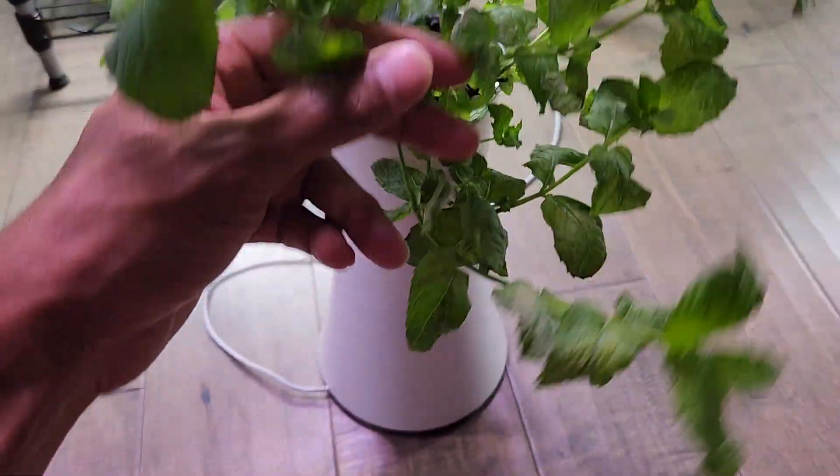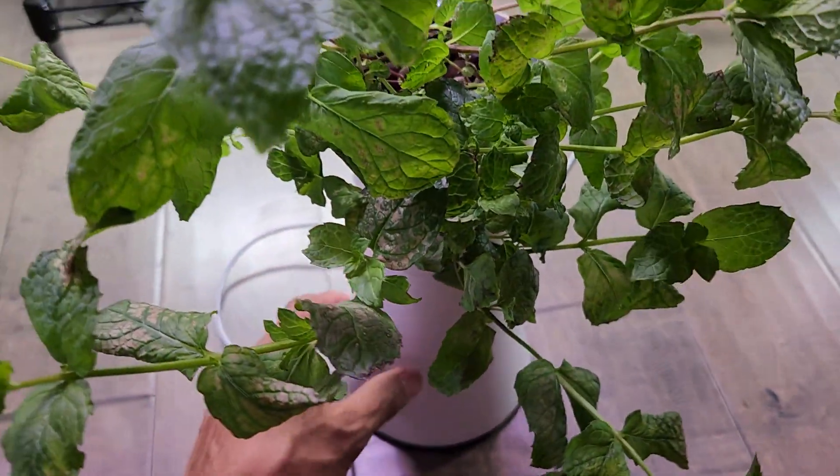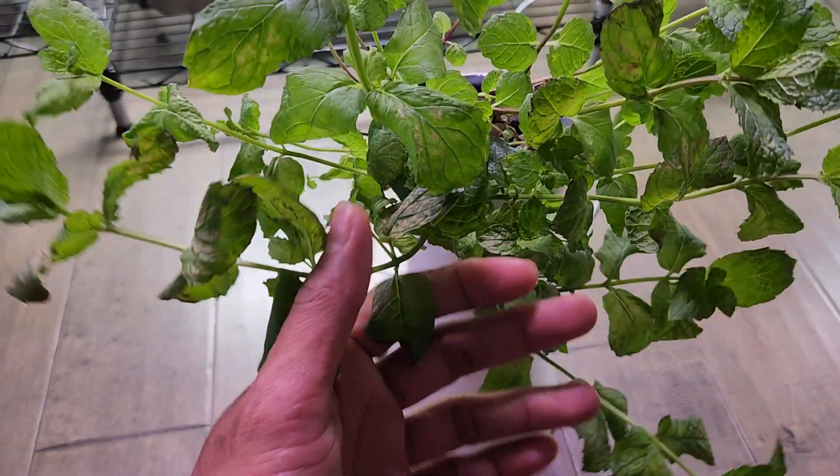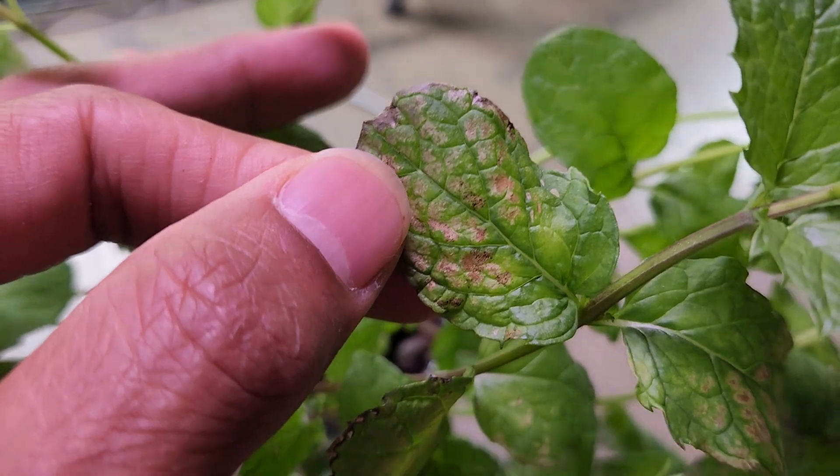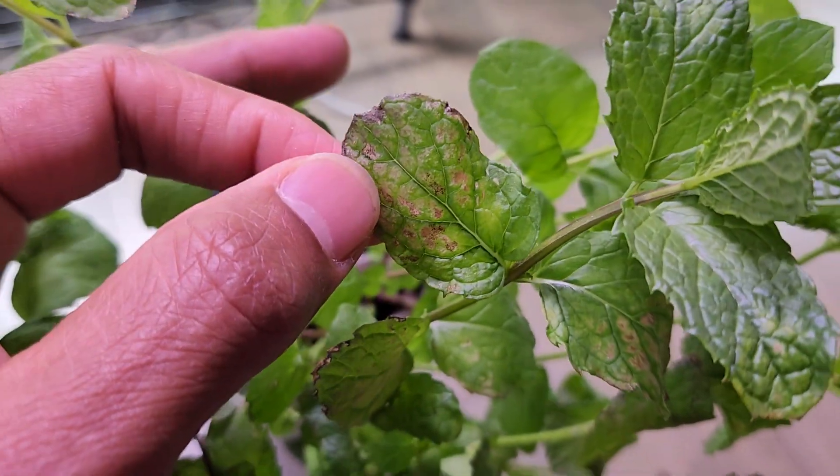Recently this bowl ran out of water and I didn't notice it, so the mint was running out of water for a day or two. I can see some of the leaves getting spoiled — hopefully it will recover.